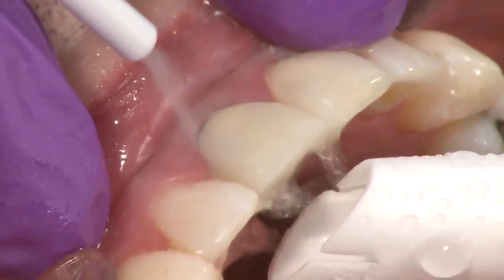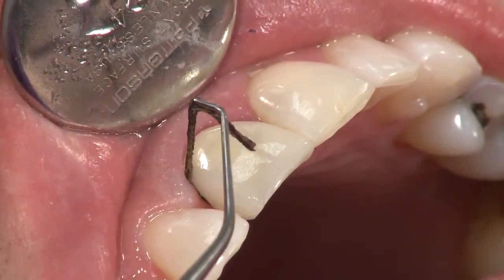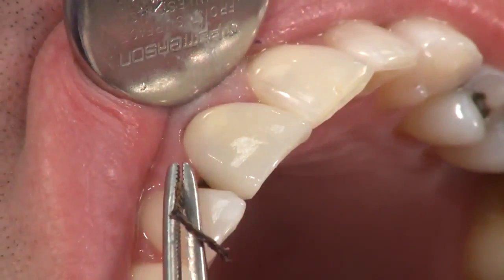Remove any excess cement and rinse. If retraction cord was used, remove the retraction cord.